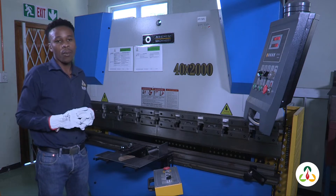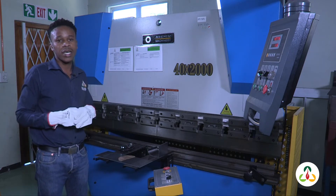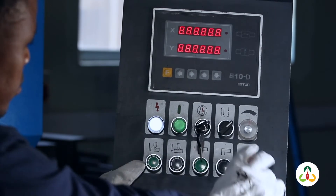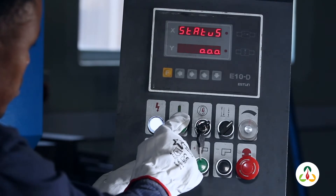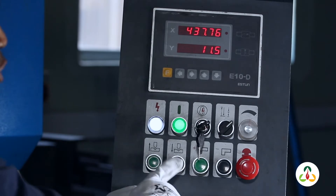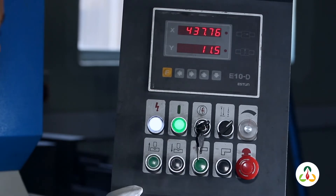Now I'm going to switch on the machine and then we start operating the process. After starting the machine, these are the two buttons that you're going to use to operate your machine.